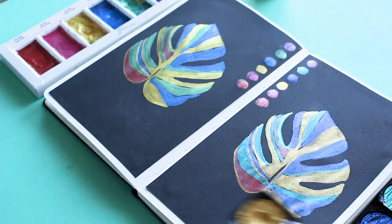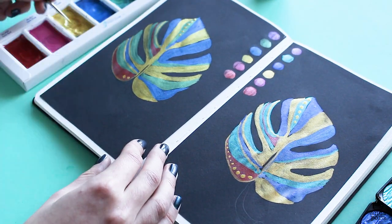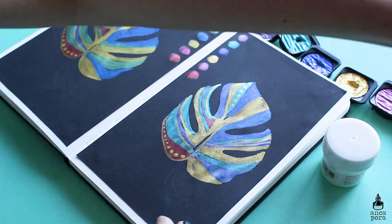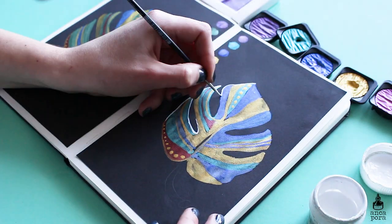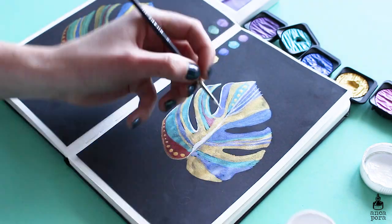If you're looking to spend your money on something cheaper that gives the same results and you don't need a lot of colors, the Kuretake one is definitely for you. But if you want something really pretty with nice pans and good quality packaging, then I suggest the Finetech one.